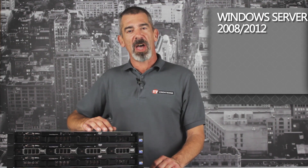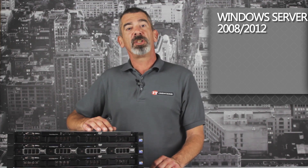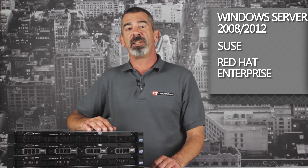Microsoft Windows Server 2008 up to Windows Server 2012 can be used, as well as Novell SUSE and Red Hat Enterprise, for the operating system in the R410.